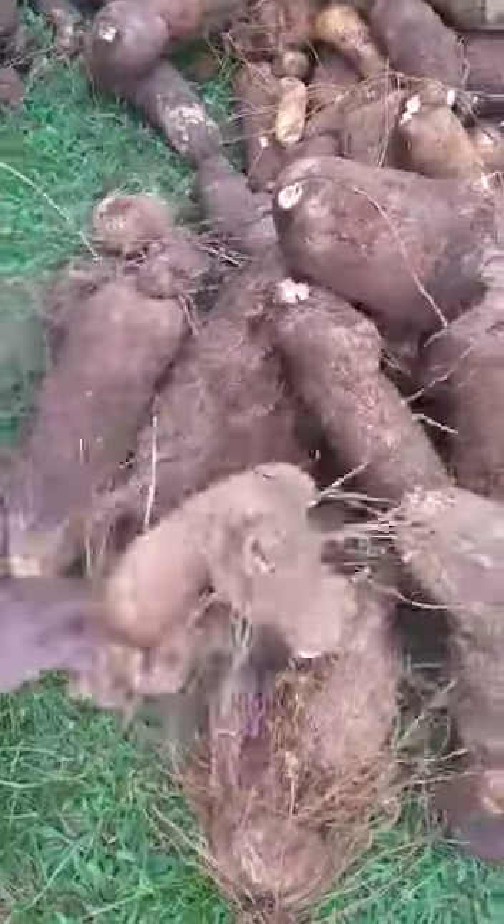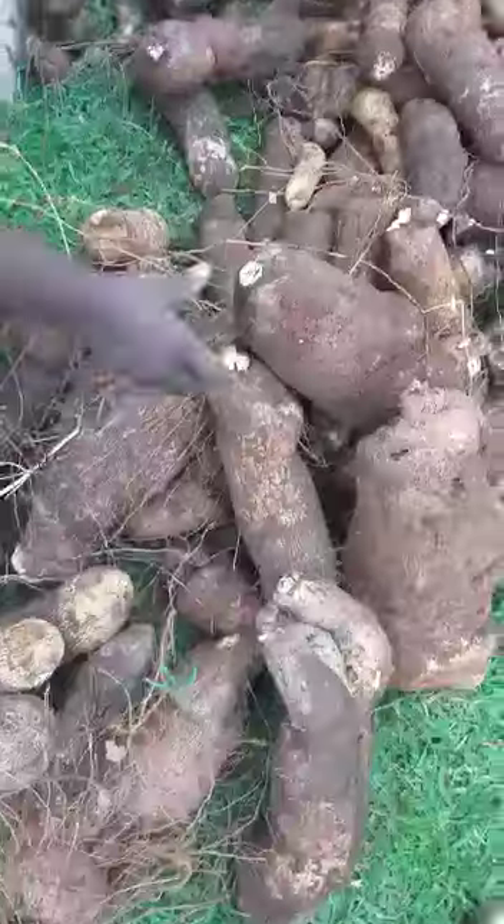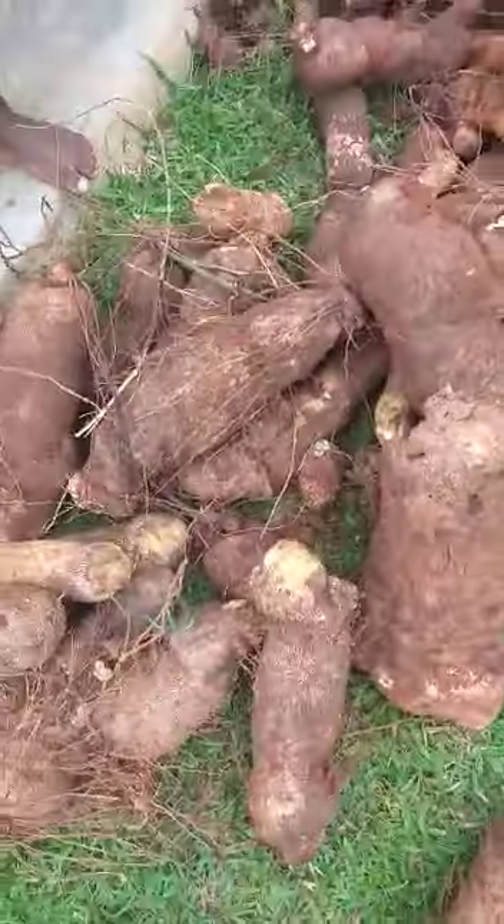If anybody tell me saying they hungry again — go plant your yam now. Plant your yam for your house. Use bag.